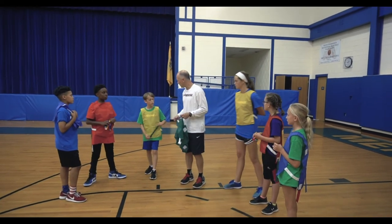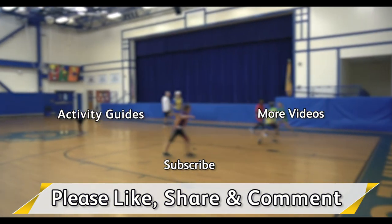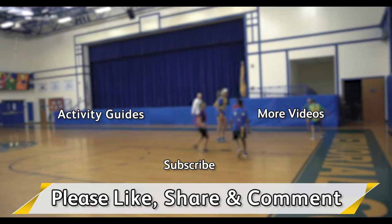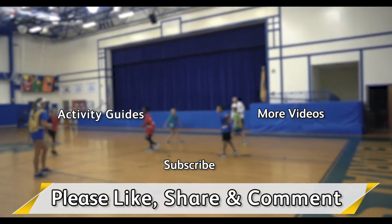Thank you, you did a nice job — well done today! Thank you so much for checking out our videos. Please like, share, or drop us a comment, and you definitely want to subscribe to our channel. We always have a new episode every Wednesday morning. Click these links for more videos or access to the Flag House Activity Guide page. See you next time!